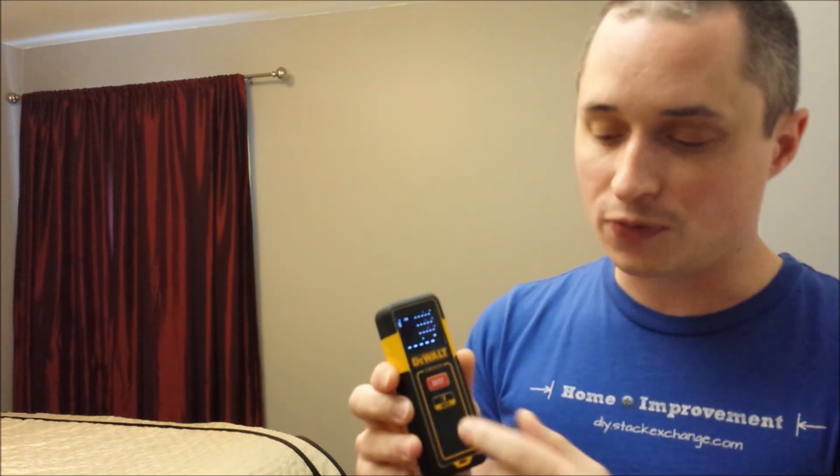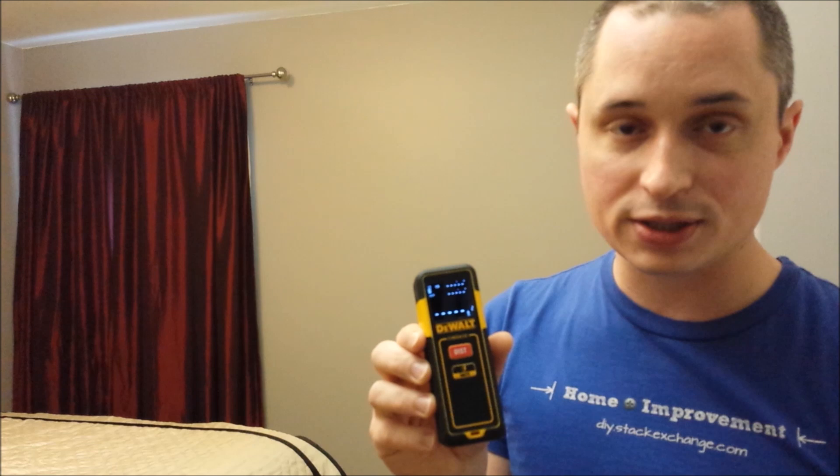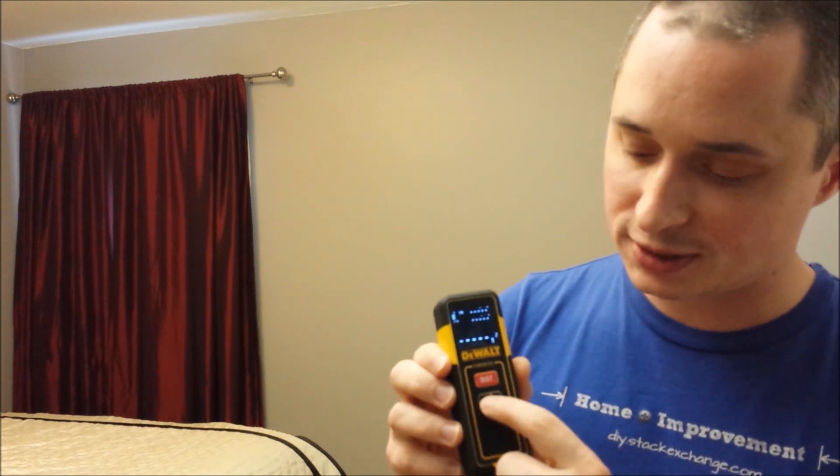One of the nice things about this unit is it's got the ability to do just distance — it's set in feet and inches right now — or it can do area or volume. You just hit the units button once and it goes to square feet, hit it again and it goes to cubic feet.